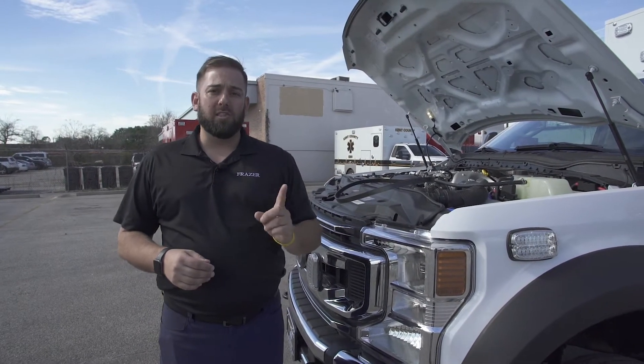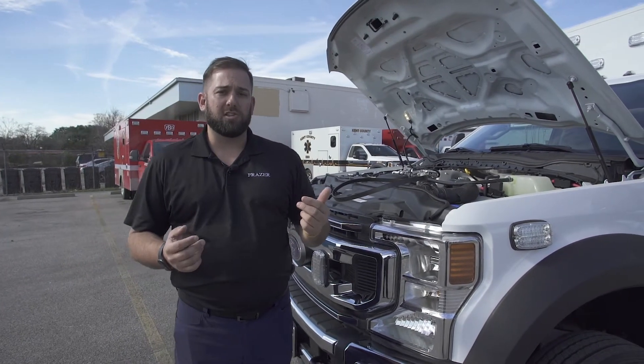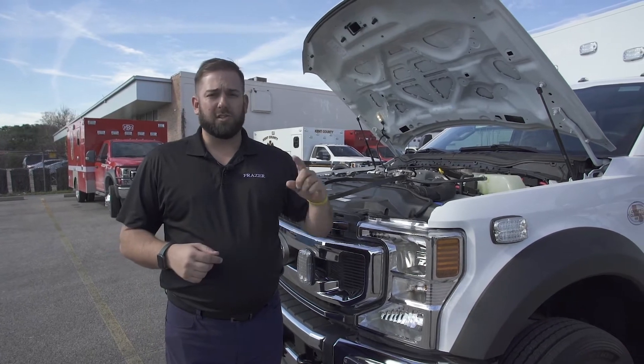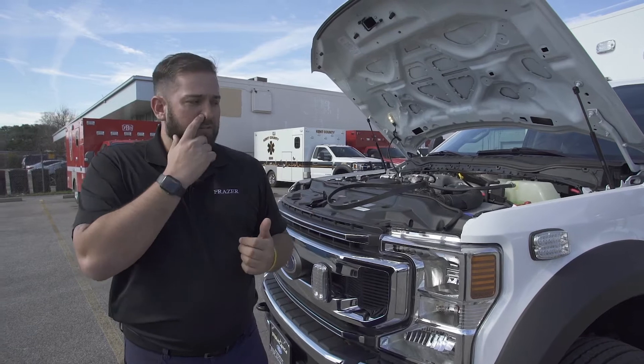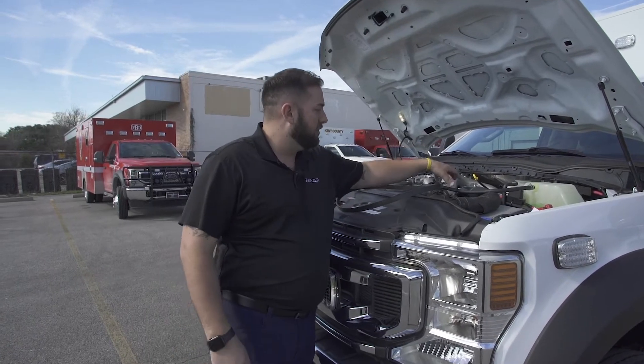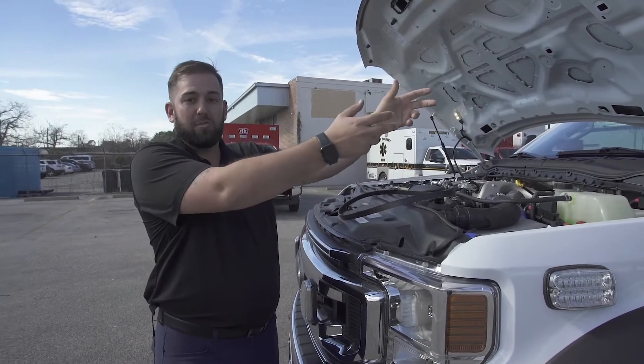They recommend you keep one spare generator on your shelf for every four trucks. You can purchase spare generators from Fraser, or you can purchase them directly from MAPS. When that truck comes in at 2,500 engine hours, you'll remove the generator from the bracket, put it in the mail, and send it out.